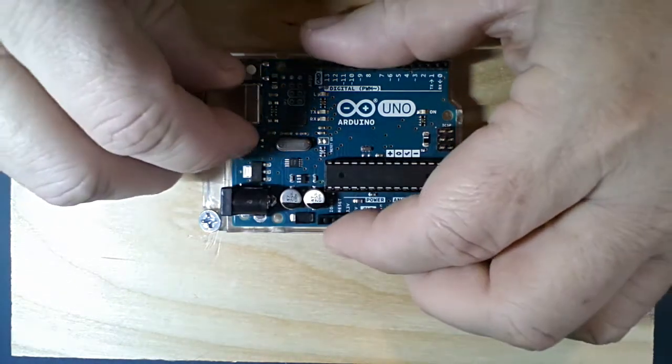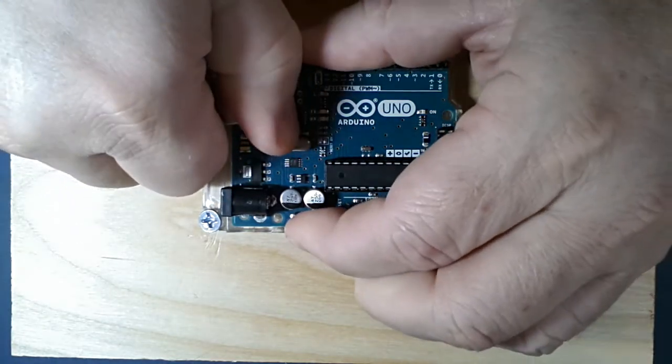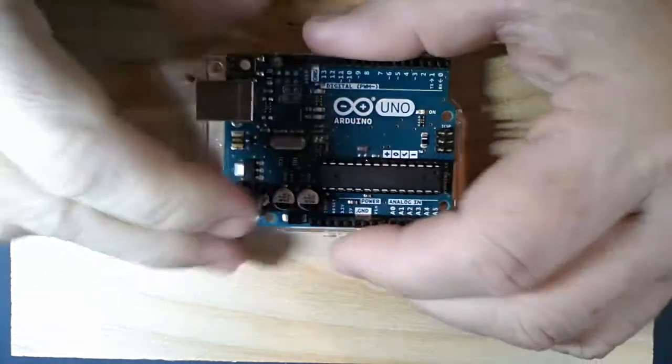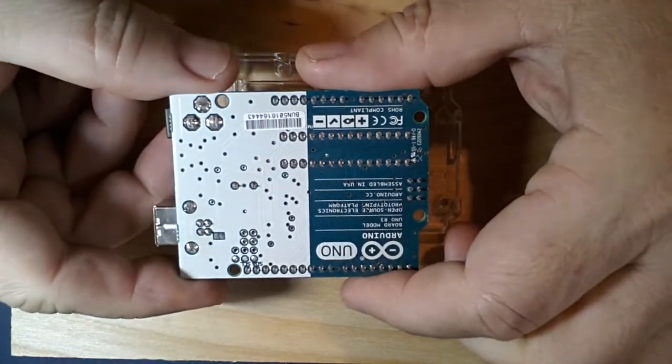The Arduino Uno is an open source project that the Arduino company in Italy has made open source, which means just about any manufacturer can make their own Arduino Uno boards and other boards like the Duemilanove and so on.